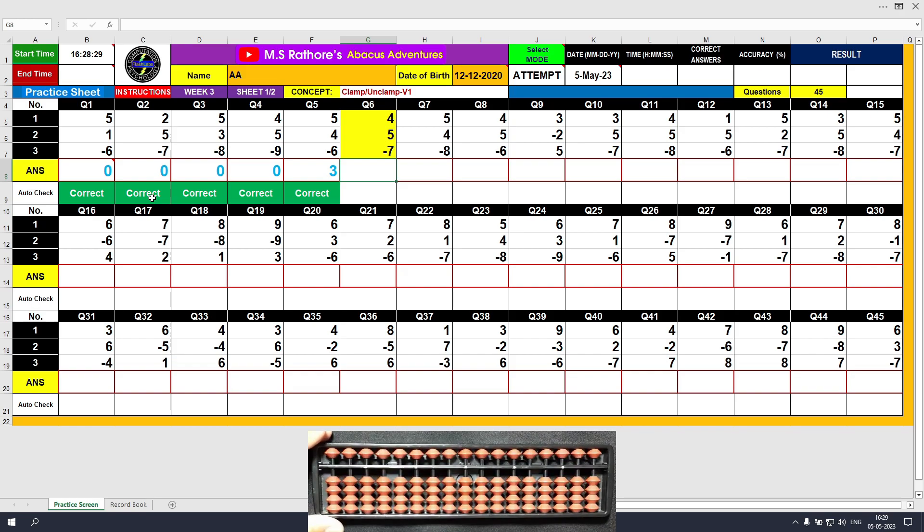Question number 6: plus 4, the answer is 4. Plus 5, the answer is 9. Minus 7 with the unclamp motion — minus 5 followed by minus 2. The final answer is 2. Clear and type 2.